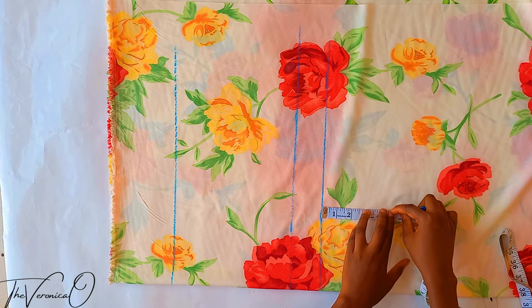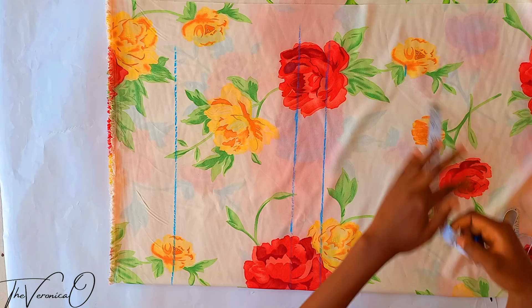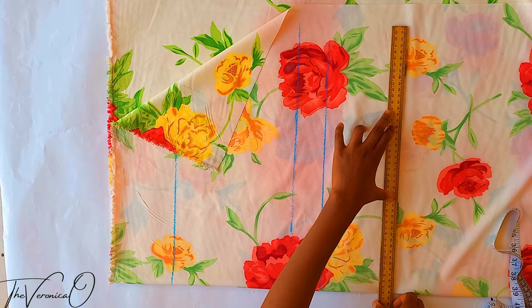From the crotch line, mark out between 2 to 5 inches depending on how short you want your shorts to be. This will make the hemline — that's where your shorts are going to end. Choose the preferred length that works best for you. I'm using 5 inches, so after marking these 5 inches you draw a straight line across — that is the hemline of the shorts.